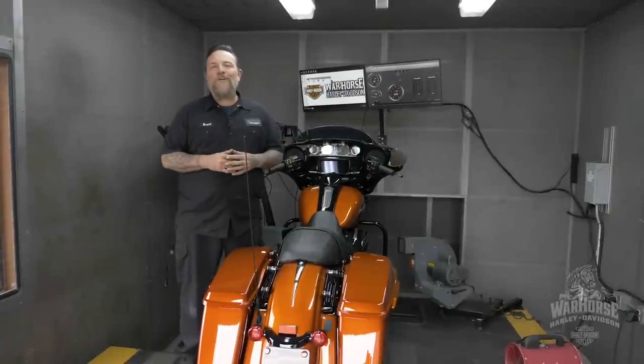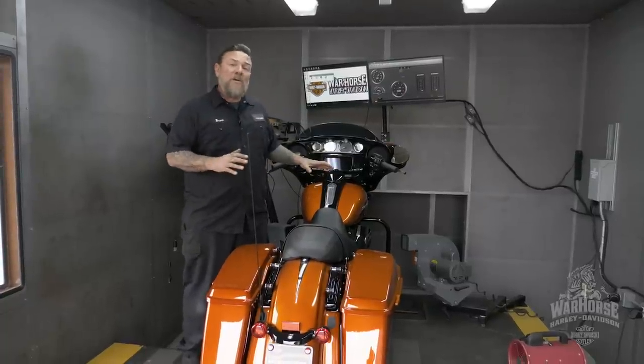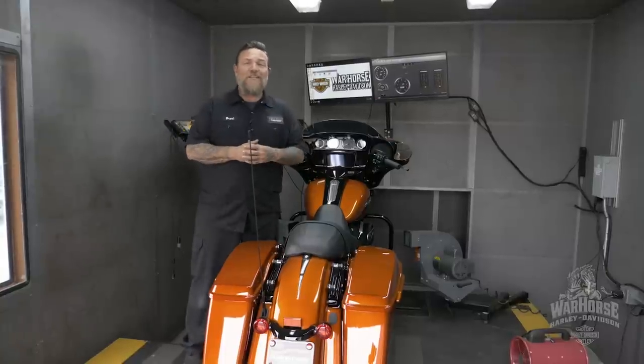What's up guys? This is Brent here at Warhorse Harley-Davidson. I just wanted to talk to you a little bit about what we're about to do to this 2020 114 Street Glide Special.